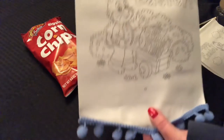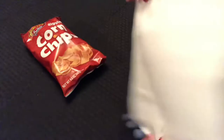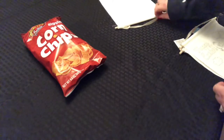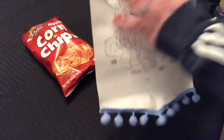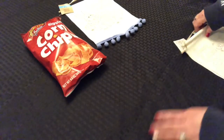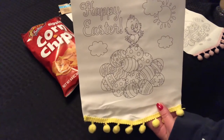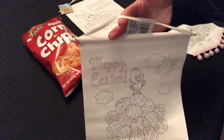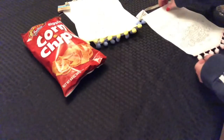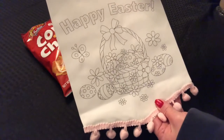This one has a little blue trim and says Happy Easter — kind of like a scroll. This one has yellow on it and says Happy Easter with the chick and the eggs. And this one has pink trim on it saying Happy Easter with the basket.